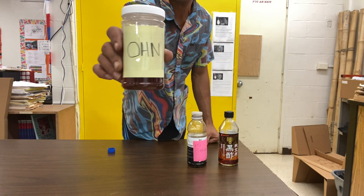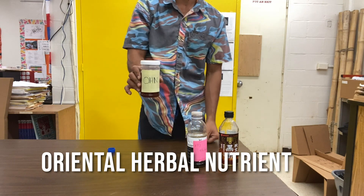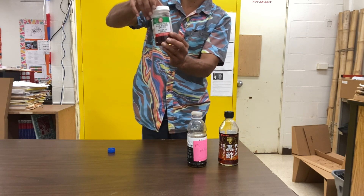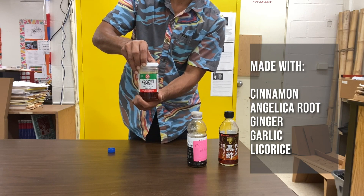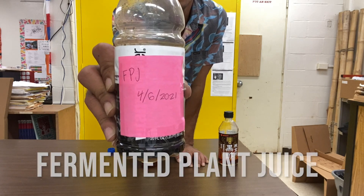So first off, our OI gin. It took about three to six months to make. It's made with cinnamon, angelic root, ginger, garlic, and a few other things. We're going to add some FPJ.